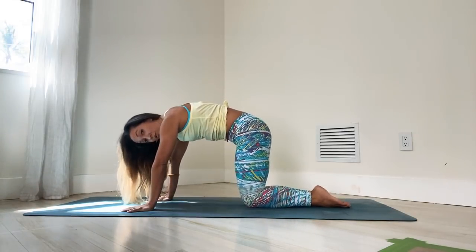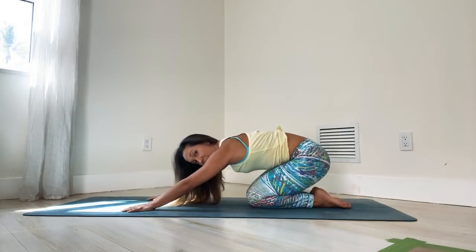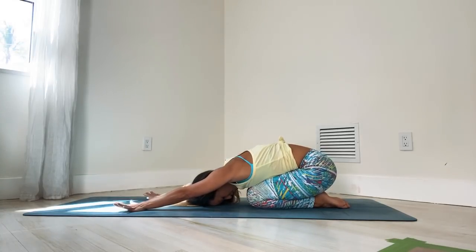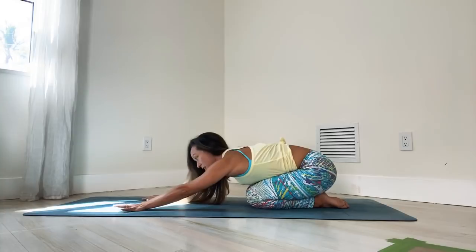Then draw your knees in towards each other and exhale back to child's pose. Just lean back into your child's pose, keeping the arms outstretched. We'll stay here for a few breaths, letting your weight pour down through the hip joints, releasing the lower back, opening through the shoulders. Keep it nice and easy. Mind remains calm and inwardly focused.